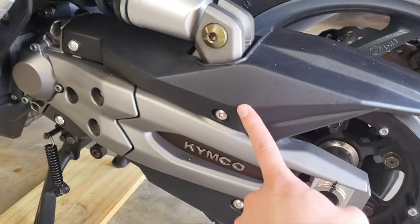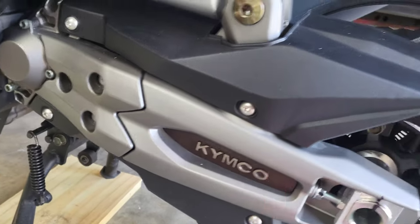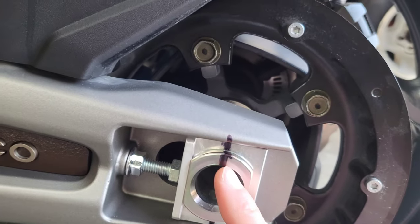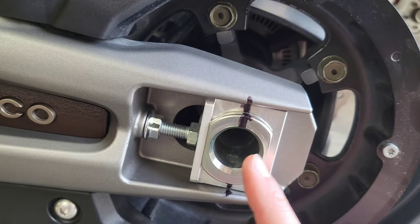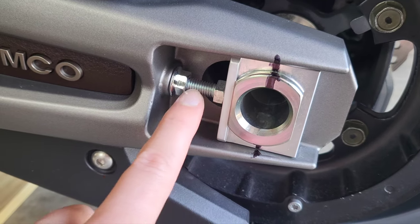You want to remove the top and bottom belt cover with the Allen key. Then you want to mark your axle with a Sharpie to where it was lined up at originally, just for starting out. Remove your adjustment screws out of the way.